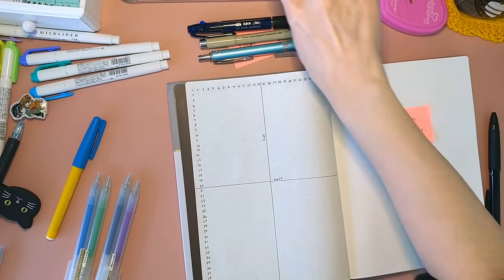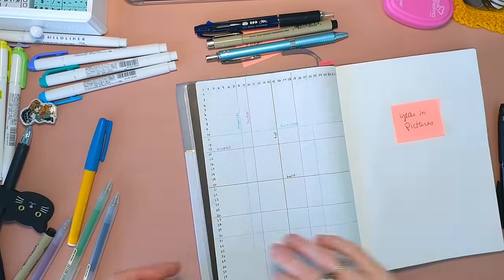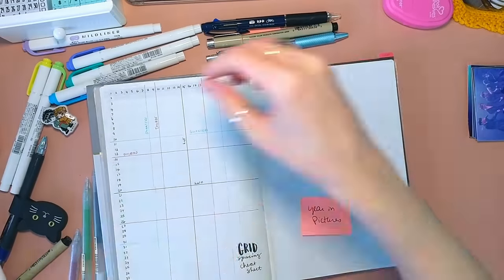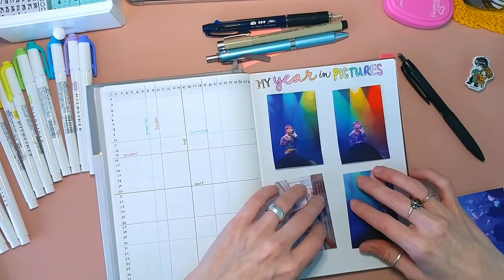Here I'm doing the grid spacing cheat sheet, which I learned about from Amanda Rach Lee — just Google that or look it up on YouTube and you'll find it. And I'm doing my year in pictures, which I really liked doing last year. That was really fun.